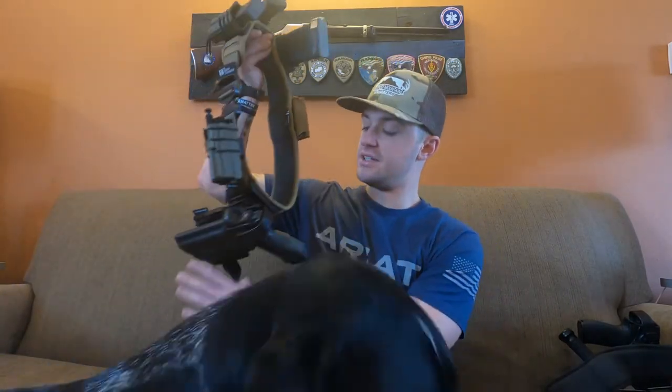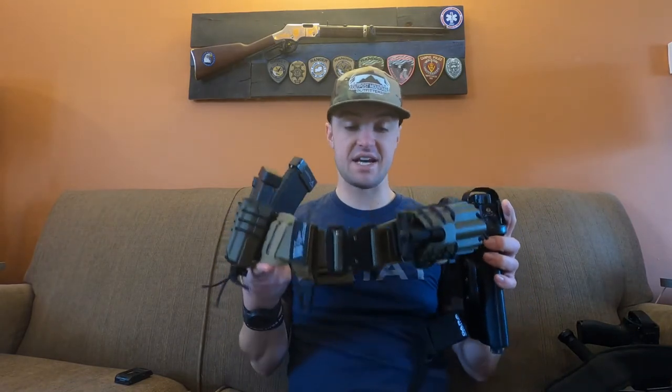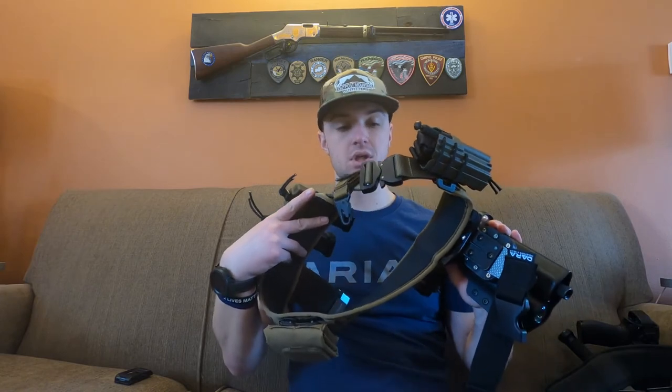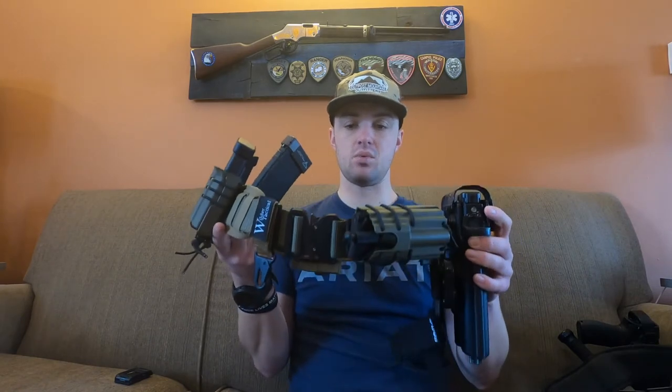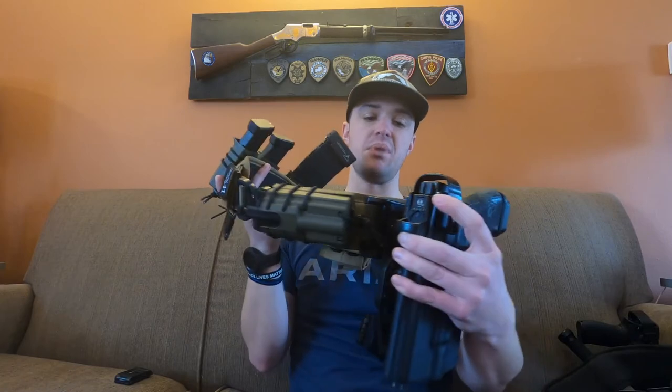On to the second belt. This one is just for shooting out on the range and having fun. It's the exact same belt and belt pad, just a different color — ranger green with a coyote tan belt pad.